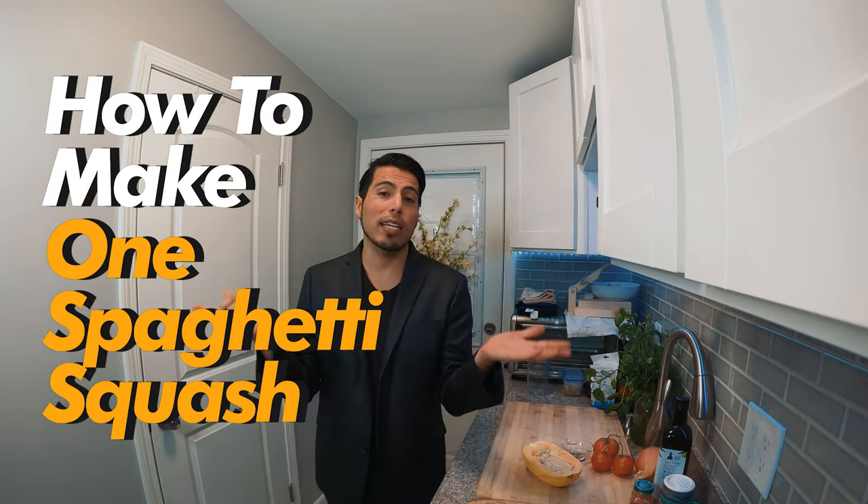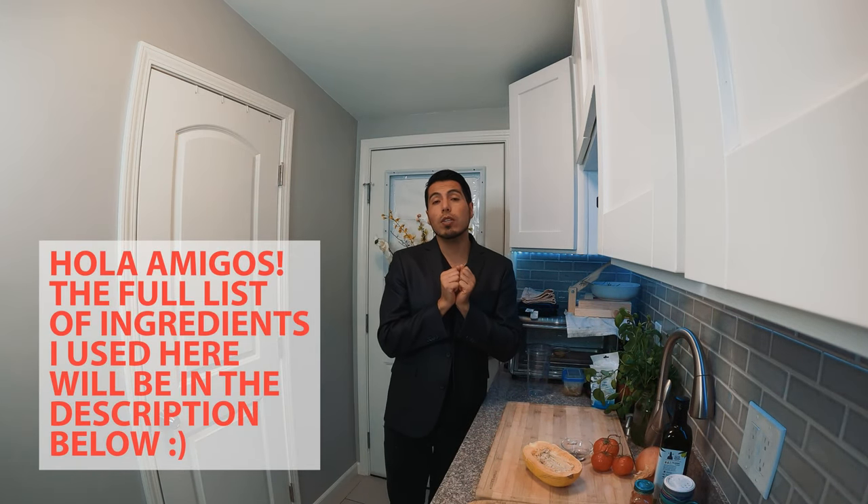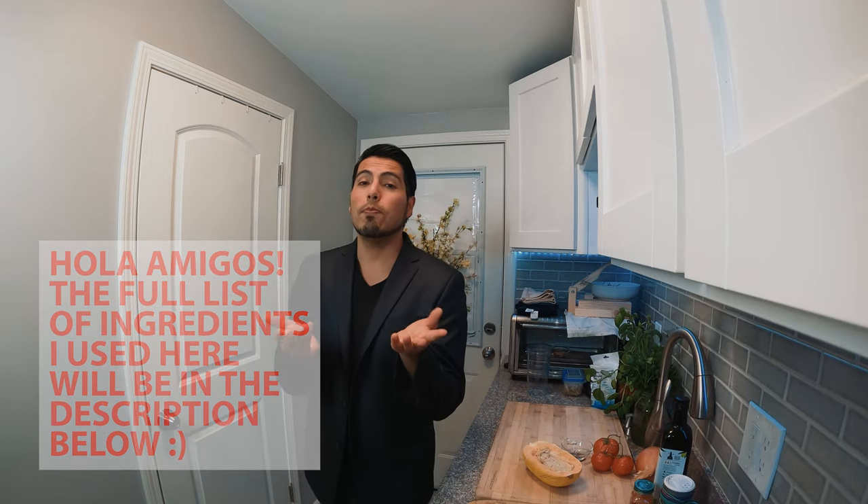So in today's video we're going to make spaghetti squash. The recipe is going to be over there. If you like, please share this video or hit like. Let's do it.